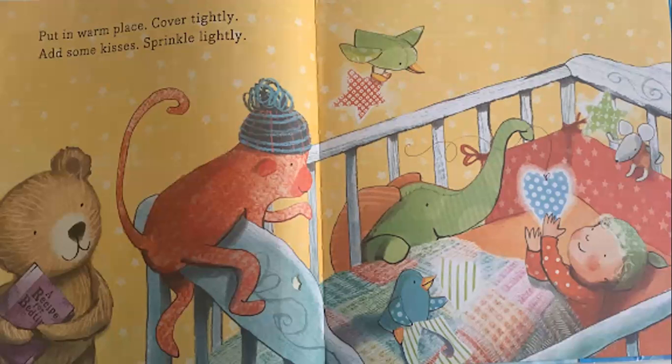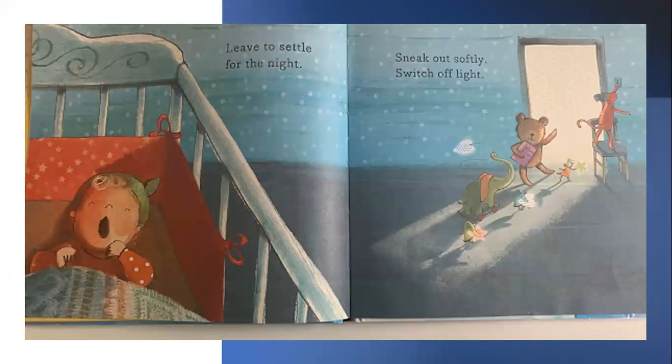Put in warm place. Cover tightly. Add some kisses, sprinkle lightly. Leave to settle for the night. Sneak out softly. Switch off light. Click.